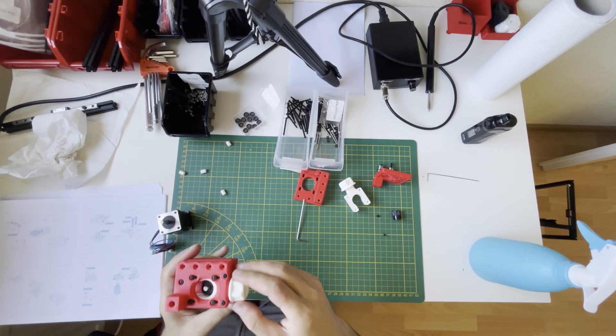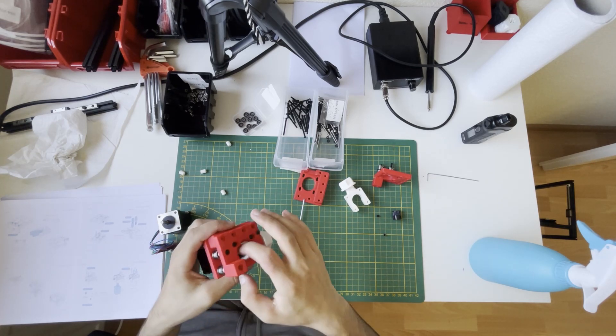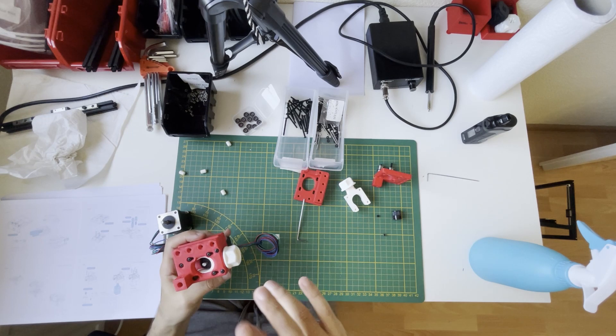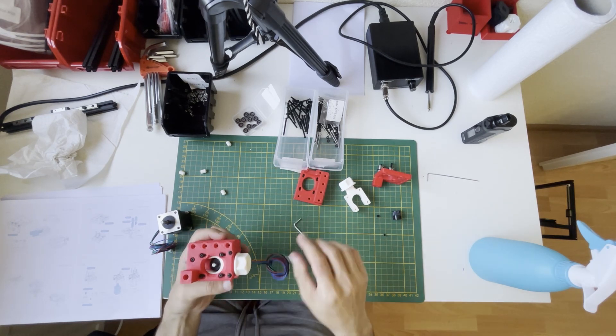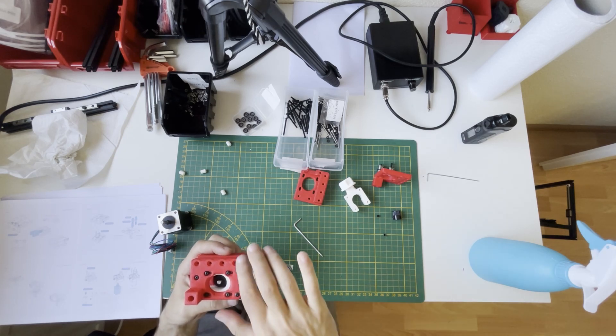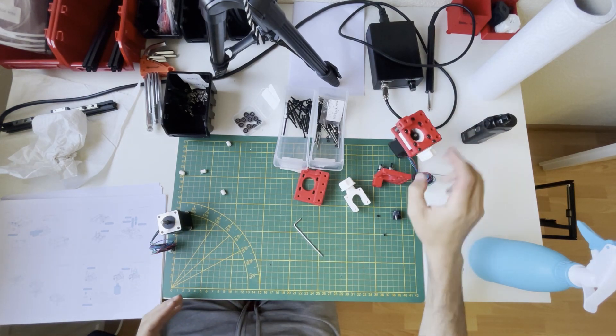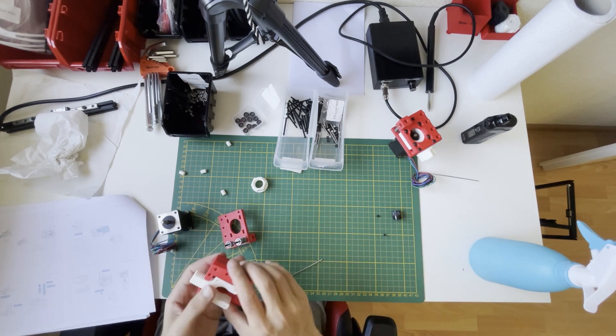All these ones also slightly loose. Once I route my belt, first I will adjust the position of the pulley, then I will adjust my belt tension, then I will tighten all the screws. For now the A drive is ready.